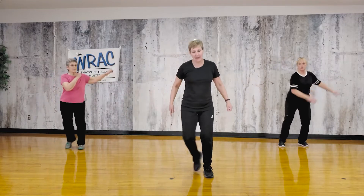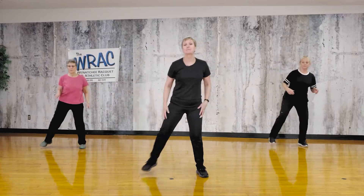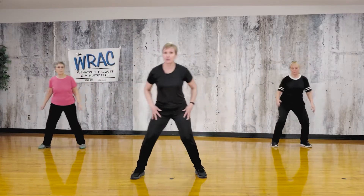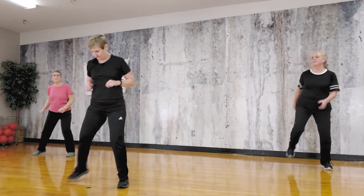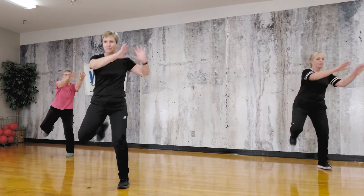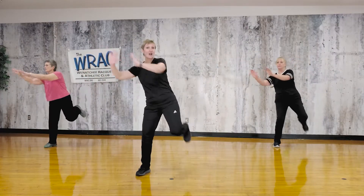Now let's bring those heels up in back — hamstring curls. They start to warm up the leg muscles in the back of the leg, but they also do some stretching in the front of the leg. Now arms — we're going to push on these, push diagonally, kind of push away from that heel that's coming up. Don't lean over, stay tall.